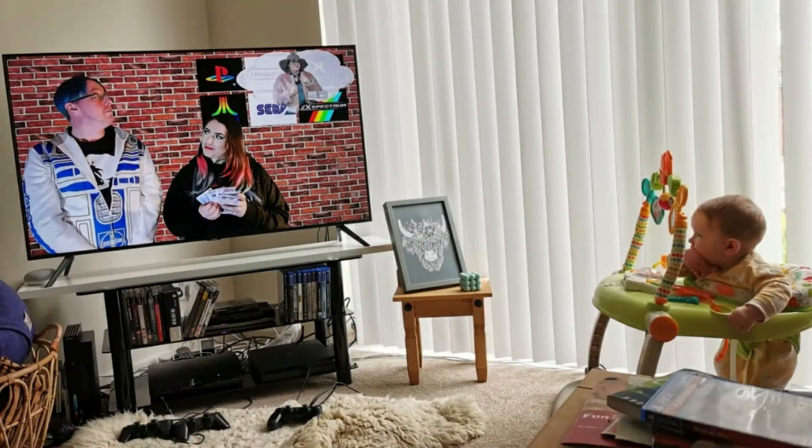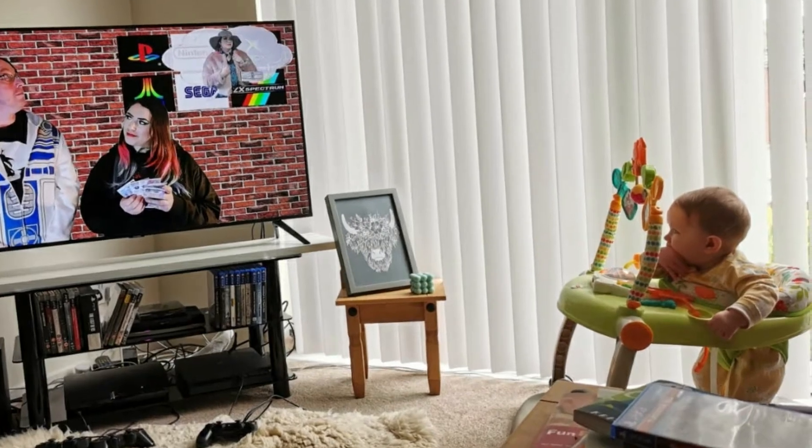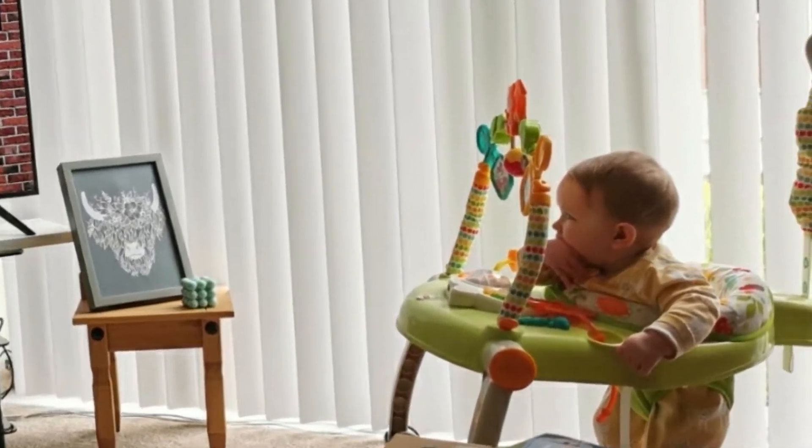Let me introduce you to Ailsa Field. I have a fan that's not even one yet, but fantastic taste in YouTube channels. Ailsa, you just keep on watching.